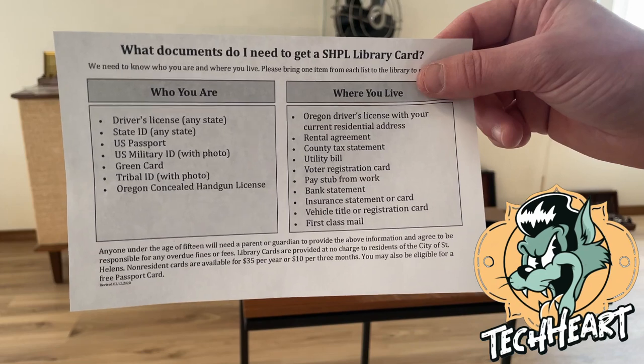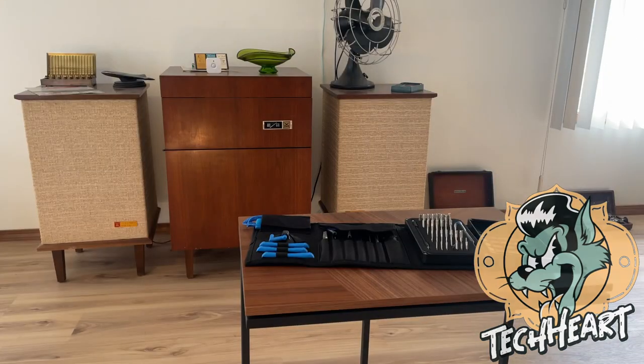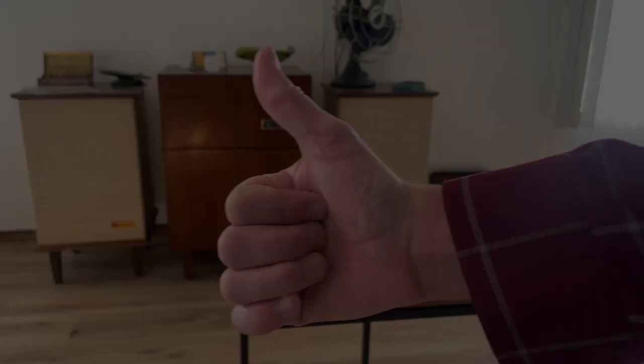Mine is a lot cooler than when I was a youngster — it even has 3D printing. Tech Art out.